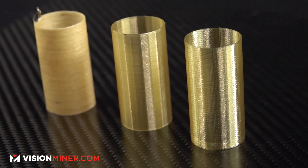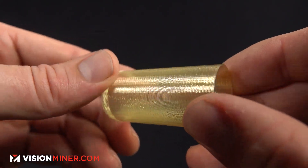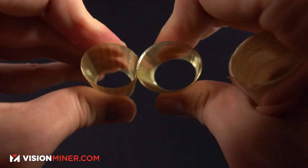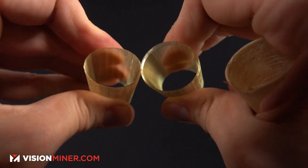This is a tube made out of Ultem 1010. Depending on how you print it, you can dial in the settings and get away with some really crazy stuff. This is a vase mode tube with very good layer adhesion — you know it's good when the cracks go straight up through the layers. Everyone always talks about how the weak point of 3D printing is the layer lines, but this material, when printed properly, is actually stronger at the layer lines where they bond together. That's why you see fractures in that direction.